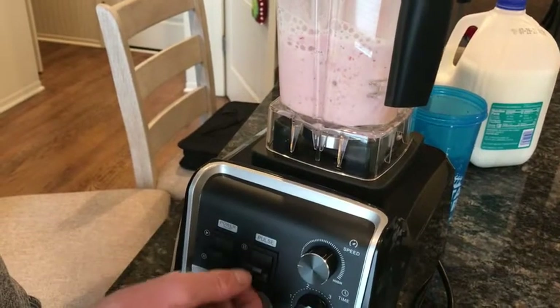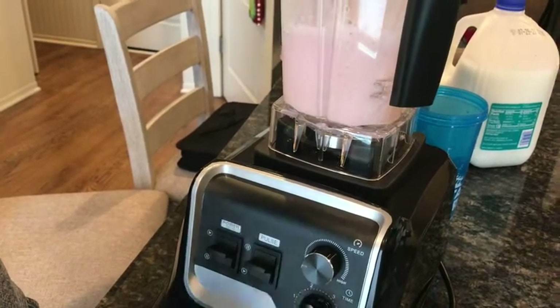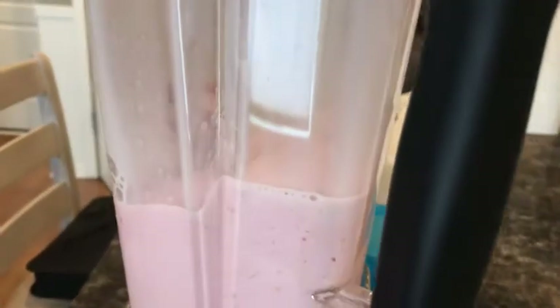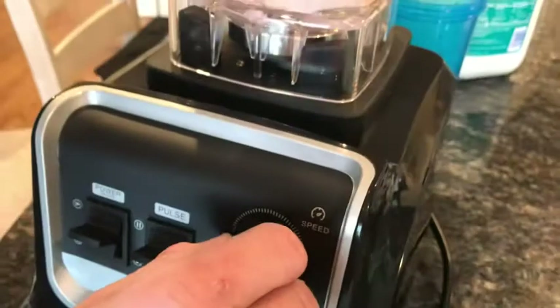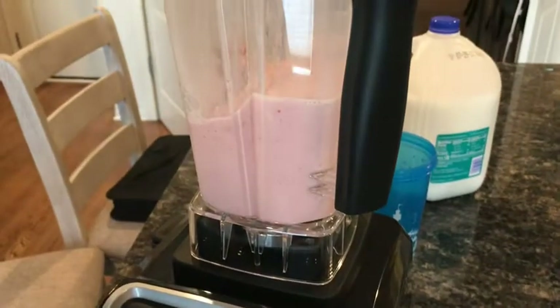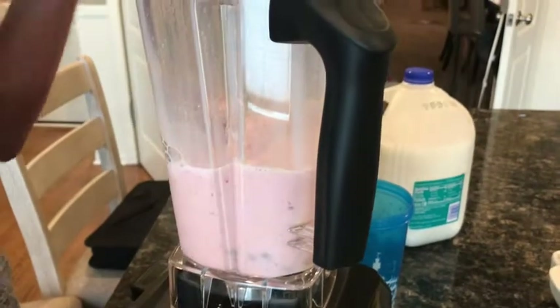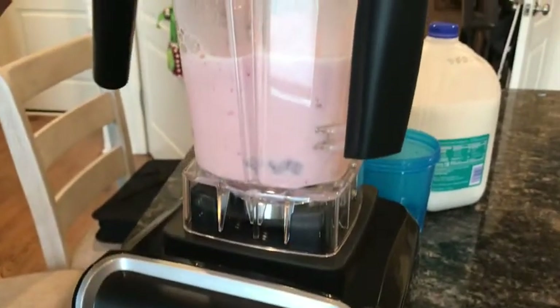I'll go ahead and set it on a timer. If you want it to slowly churn, or if you're juicing something like that, you can always do that. As you can see right there, you can tell that it's not actually hitting anything.